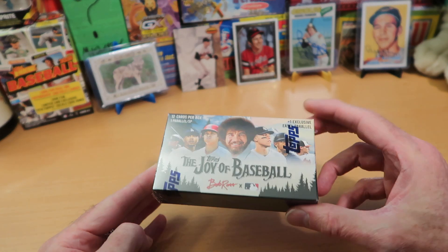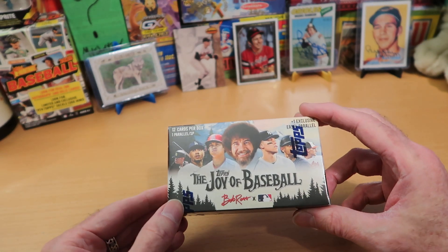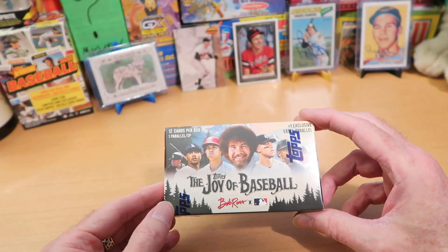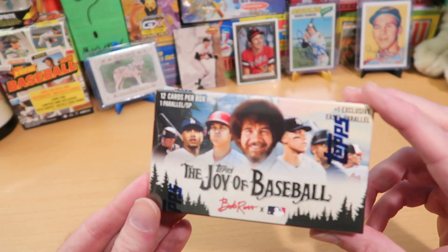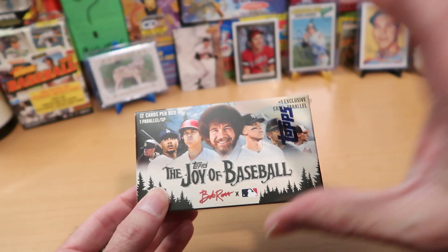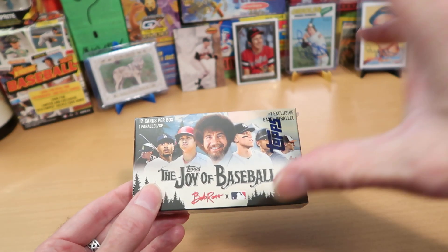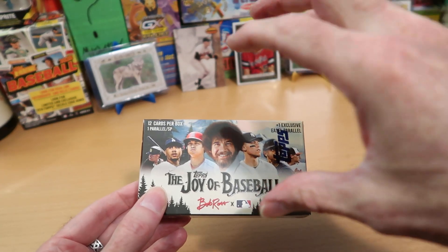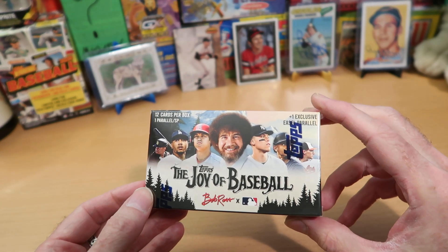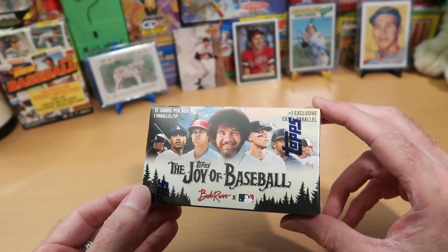These happy little boxes were like $30 for the box, and already if you were trying to find some of these online, they're going for like $70. The markup is insane. I have looked at what some of these cards look like and they're very pretty cards. The idea is that the cards feature one of Bob Ross's nature paintings, and then overlaid onto that — or sort of inserted into that painting — is a Major League Baseball player.